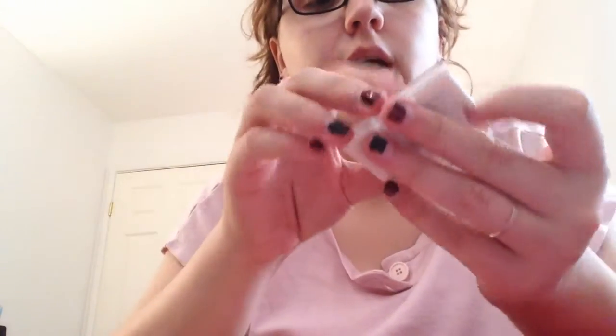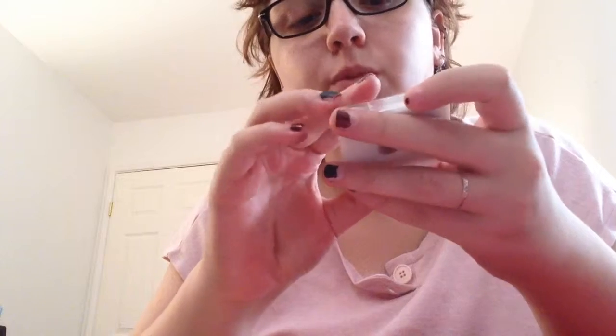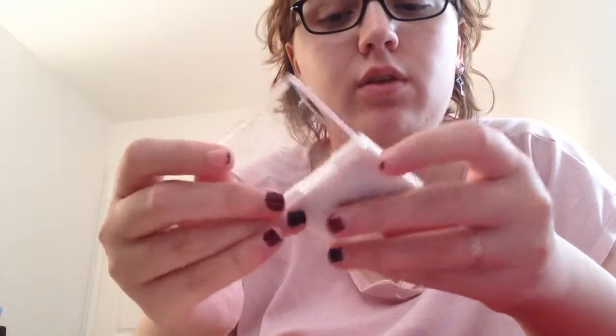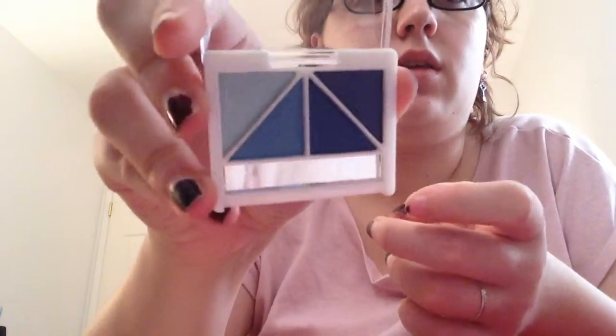Then the next one I have is Ethereal — or Ethereal — but the name on the package was different, it was like Ocean Dreams or something I think in my home. But it looks like this, so I'll swatch that underneath.